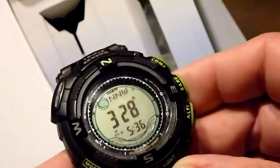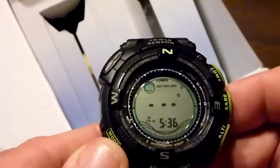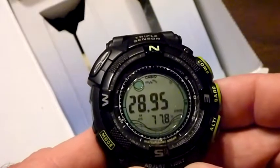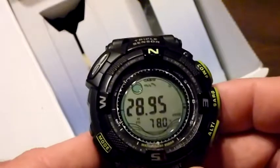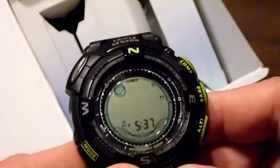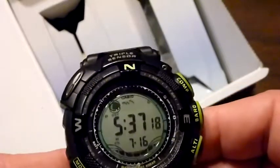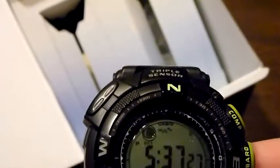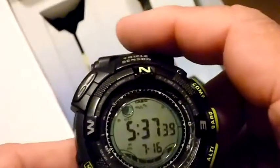Are you digging this? That is our compass. Let's go to our barometer — 28.95, and it's dropping, which means I've got some rain coming in. It's also 78 degrees. Let's check our altimeter — shows me at 860 feet above sea level. And back to normal time. There's a moon graph in there that tells you the phases of the moon. This bar graph on the very top shows the barometer drop when it's dropping, and when it rises, it shows a rise in barometric pressure.